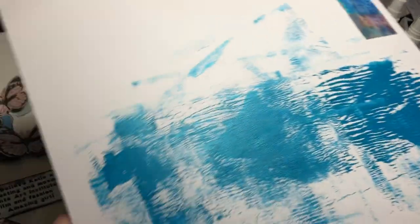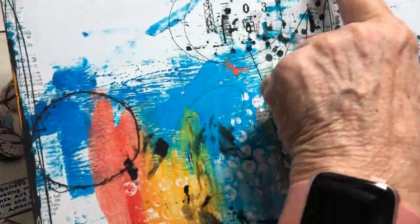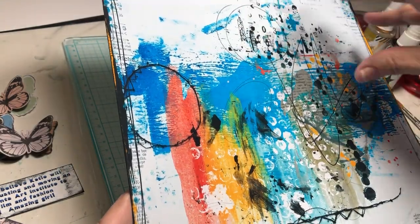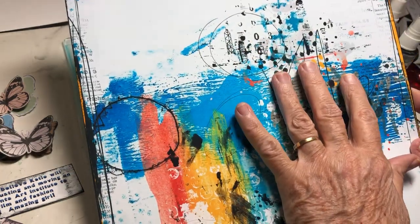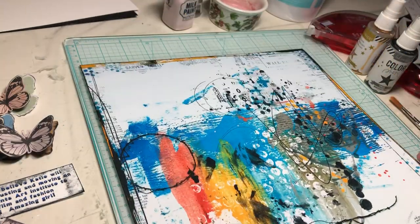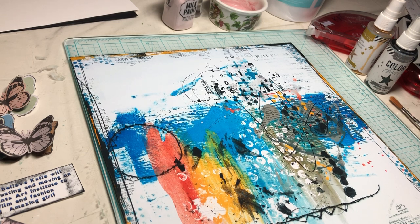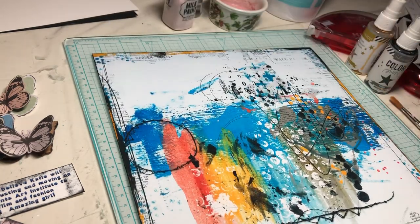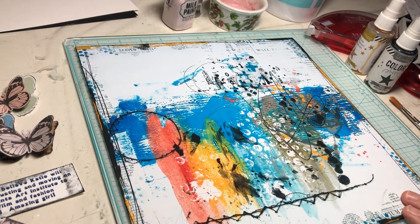I turned it on its side — you can kind of see it here with those lines — and then I added one, two, three digital elements over it, and then a frame from the same collection. I apologize, I can't tell you the name of the collection. I'm not even going to guess, but I will mention it in the video description when I upload it.